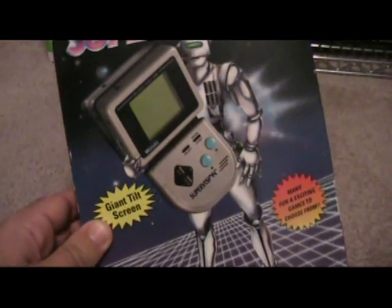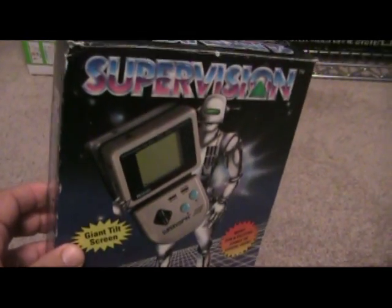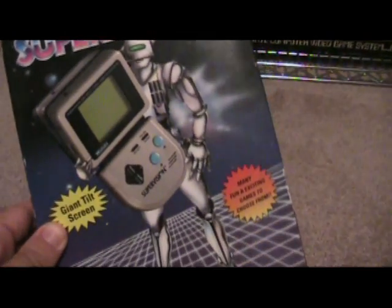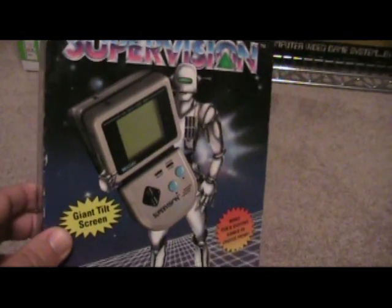It's the Supervision. It came out by a company called Watara, a Taiwan company, and it was marketed in Europe and the States. In the UK, it was marketed under the Quickshot Supervision. In the States, it's the Watara Supervision.